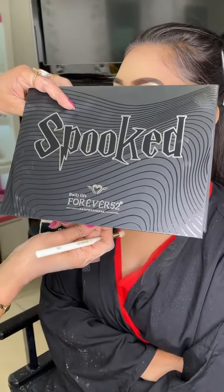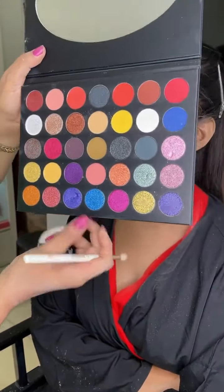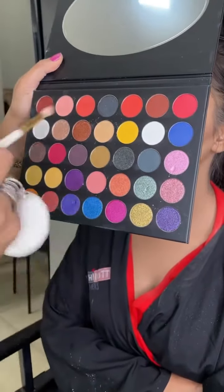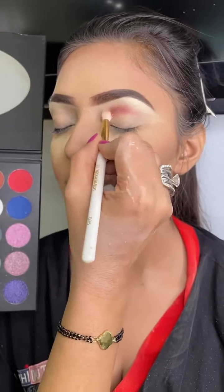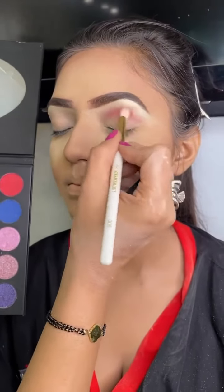For the eyes I am going to be using this new Forever 52 palette, which has lovely shades. I am going to be using a lot of neutrals from it and also the metallics. It's coming out very nice — the formula is pretty good.